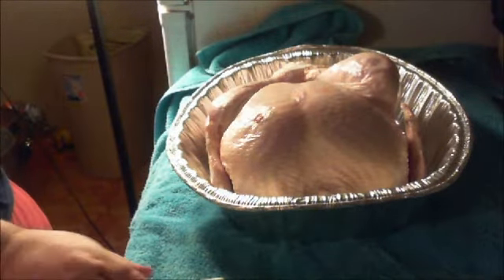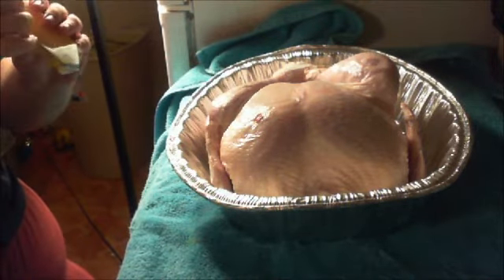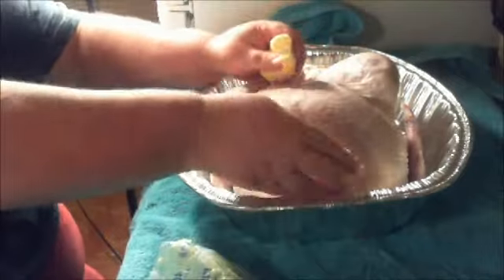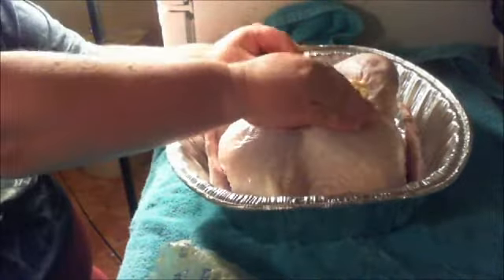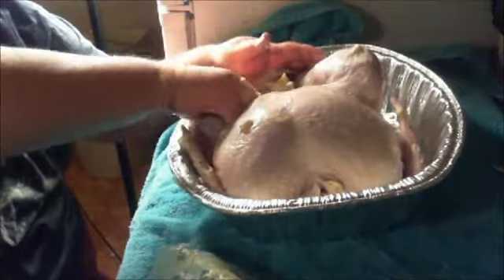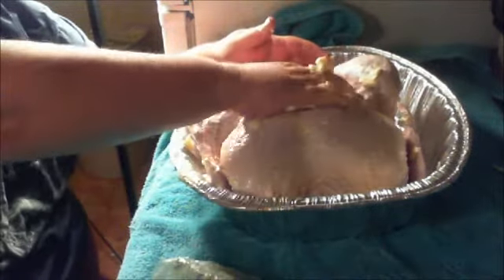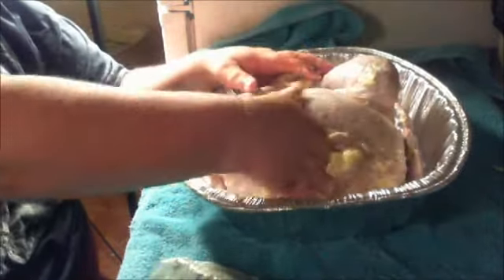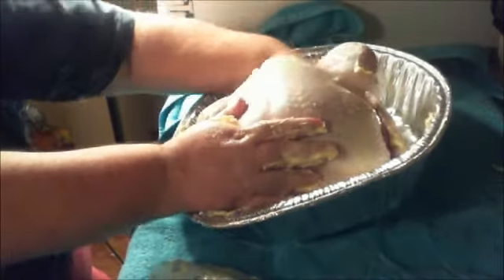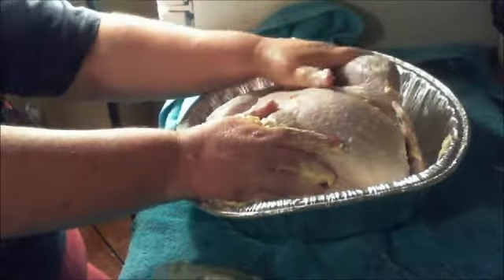I'm going to butter him up — this butter has been sitting out long enough to get soft. We're going to butter him on the inside and the outside. He's dry. This butter makes all your spices and stuff stay on. Man, it must be cold outside, because this turkey must have been breathing hard — he still froze from the inside out. Half a stick of butter on the inside, make sure all your spices are sticking to it.